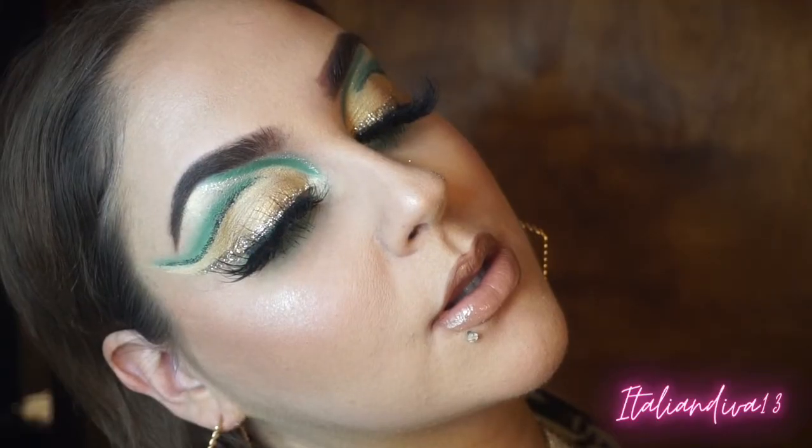Then coming in with my Kylie Cosmetics Coco Collection liquid lip, and then Jeffree Star gloss to add some nice shine on top. And that is the completed look! I'm so happy with how it turned out — it's super cool and super different. If you have any looks you want to see, leave them down below and I'll see you all in my next video. Bye guys!